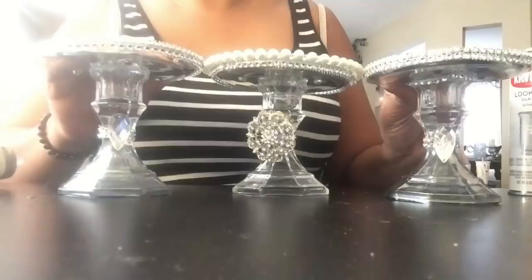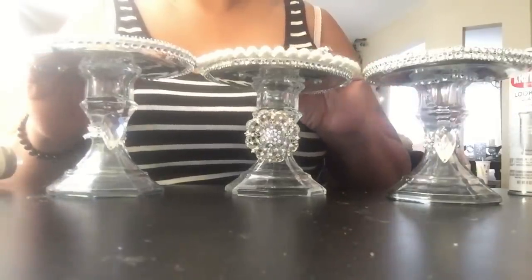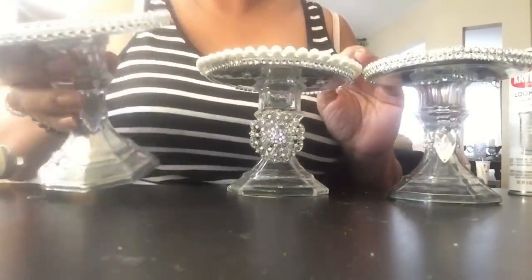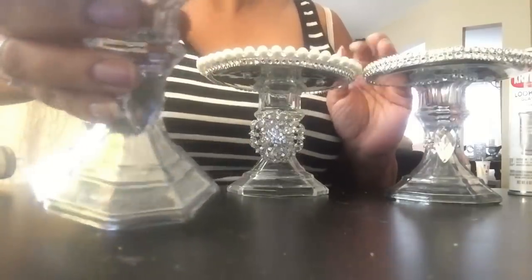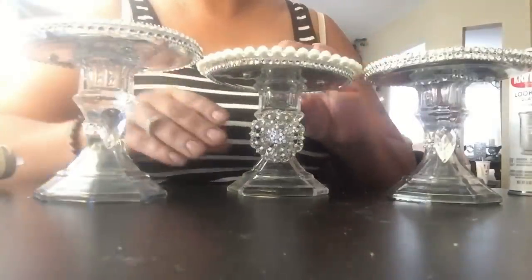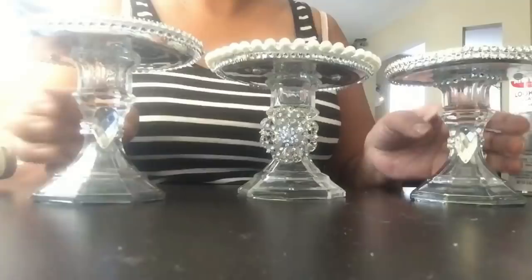These little trio candle holders are perfect for holding candle jars such as Bath & Body Works candles or any type of jar candle. I thought this would be a very inexpensive and very cute gift to give this season. So we're going to move on to DIY number two.